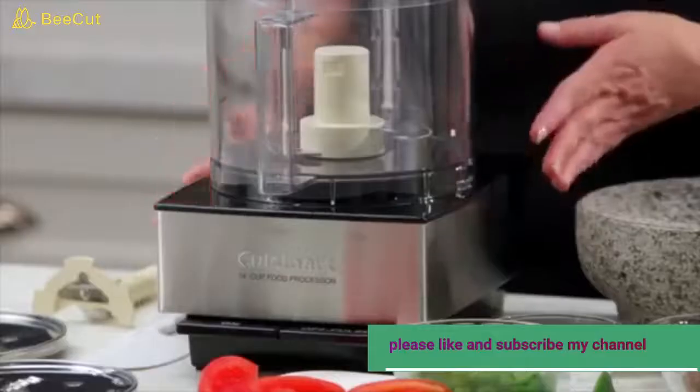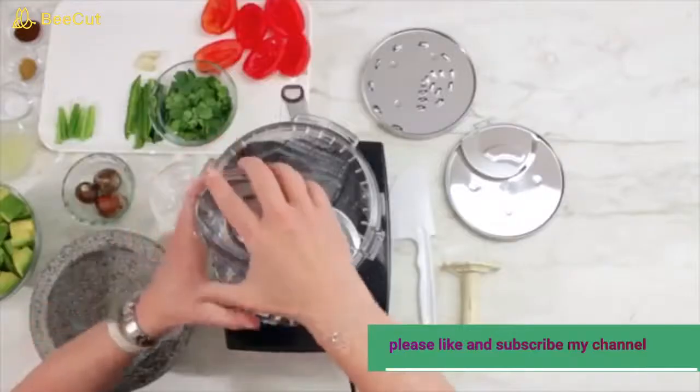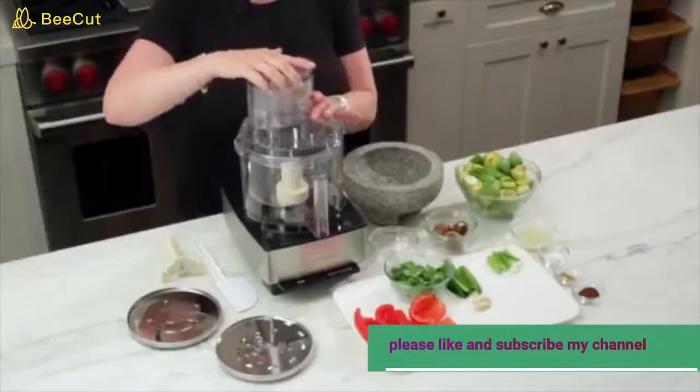It has a nice smooth finish — it's stainless steel on the outside — and has a lid that you remove by twisting and just pulling it off. It's really simple and easy to operate.